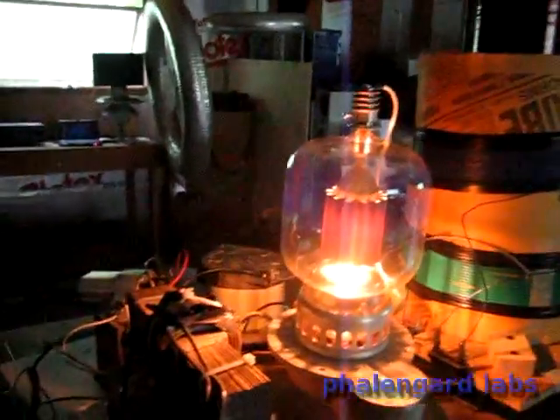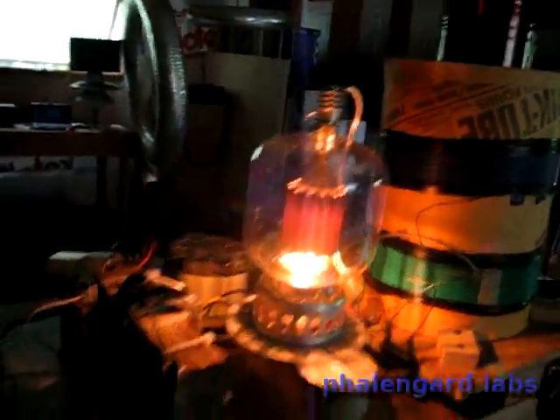See, the tube gets much more red when I do that. And when I do that, see the current arc jump up, because we're loading it — we're actually giving it a load.